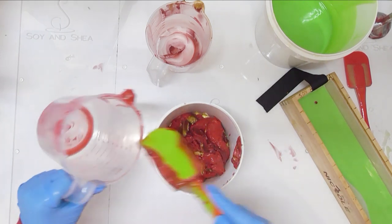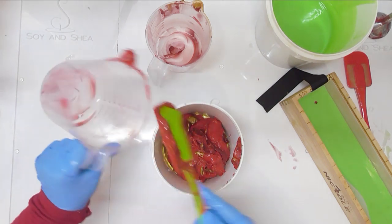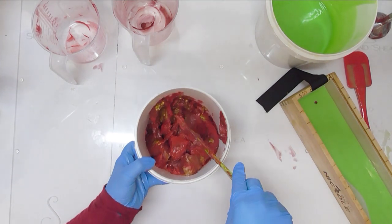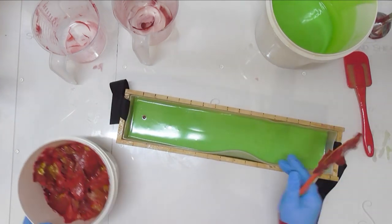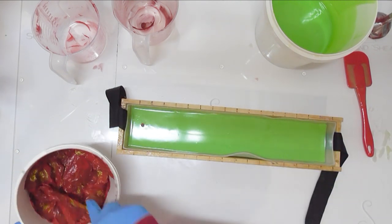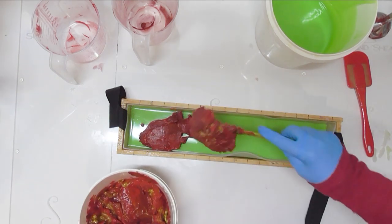Let's get all of this out of here. Oh well. I'm going to give this a bit of a smack down. At least I know that this layer is now all set and thick. I was going to do a hanger swirl — now I'm not. Let's get this on the top.